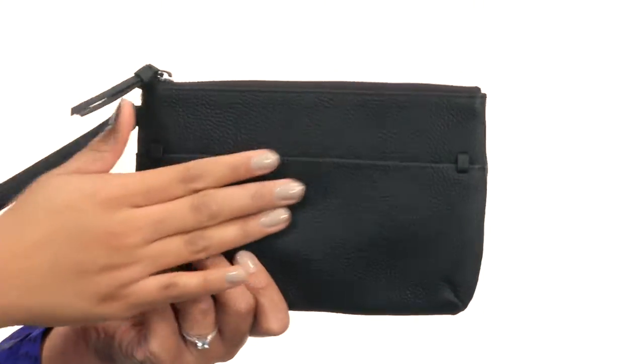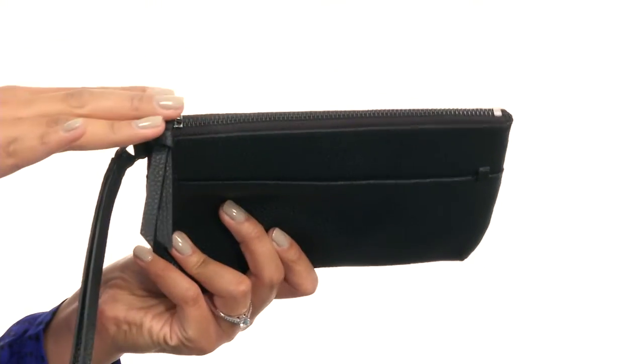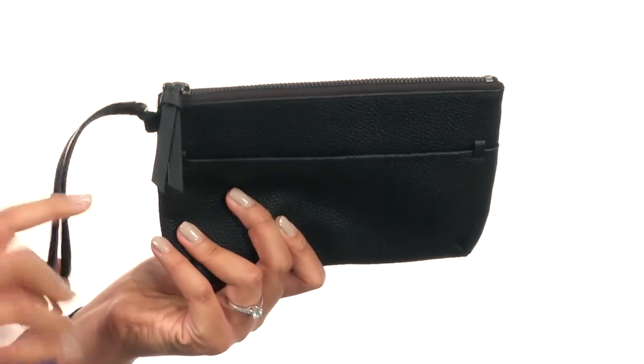Hey guys, I'm BJ and this is the SP Wristlet from ECHO. This wristlet is made of softly pebbled leather that comes with a zipper closure at the top and a wristlet strap.